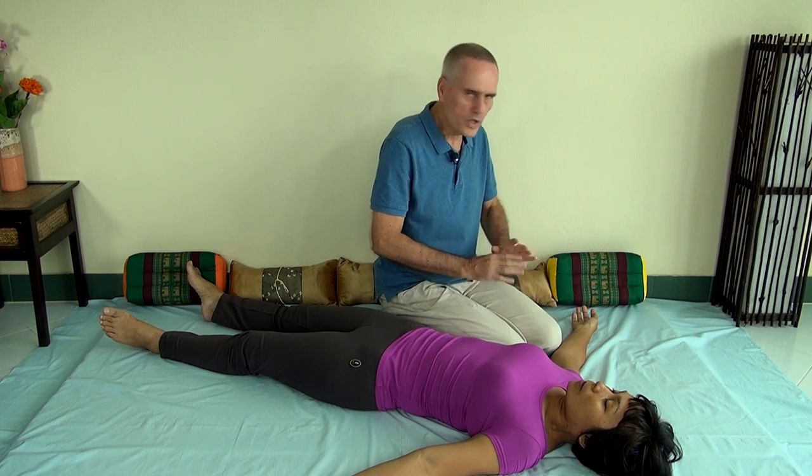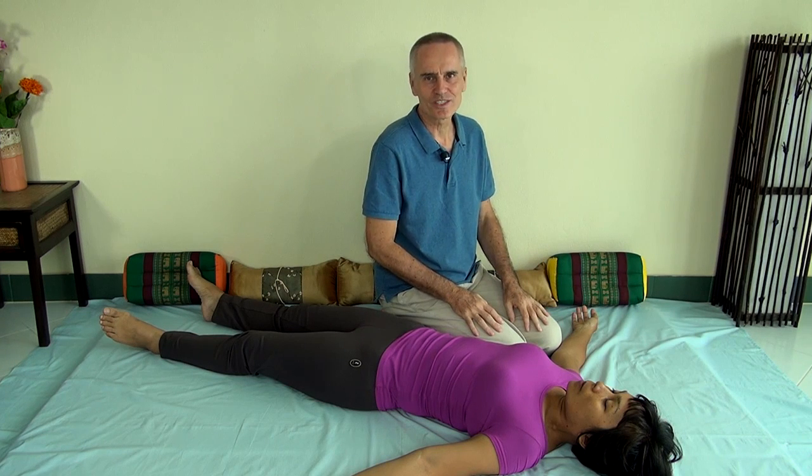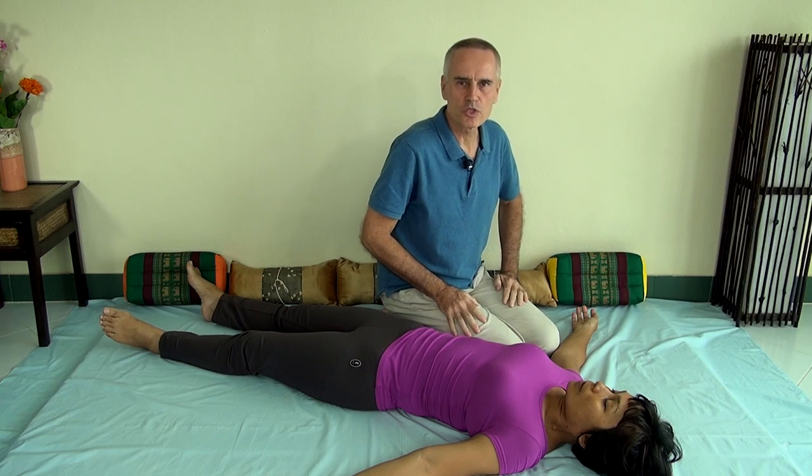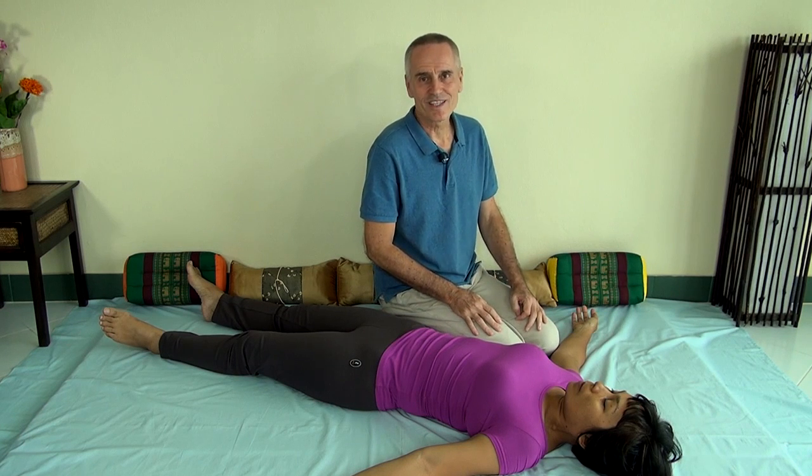There are many more techniques. Thai Massage has a wonderful array of techniques for the shoulders. And any problem people have — frozen shoulders, stiff shoulders, tight shoulders, lack of range of motion, pain in the shoulders — Thai Massage can really help with those techniques.